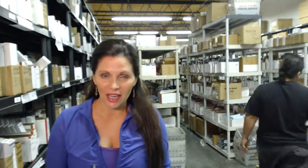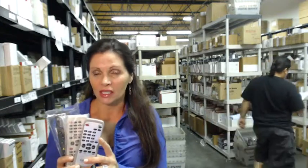Hi, I'm Carrie with electronicadventure.com, where we have over 300,000 remotes in our warehouse. So whatever you need, whether it's one of these remotes or something else, it will ship today or next business day.